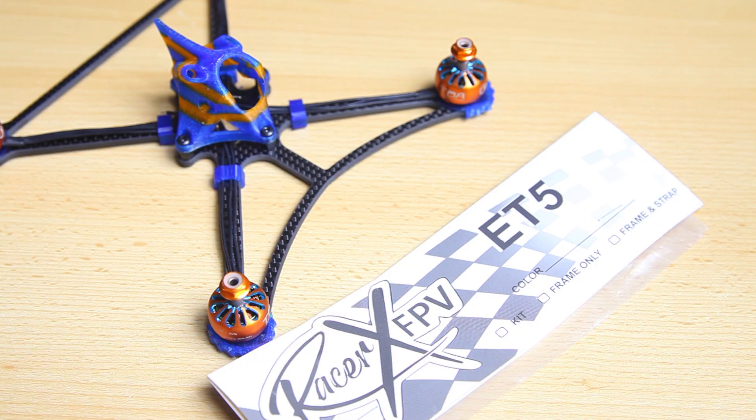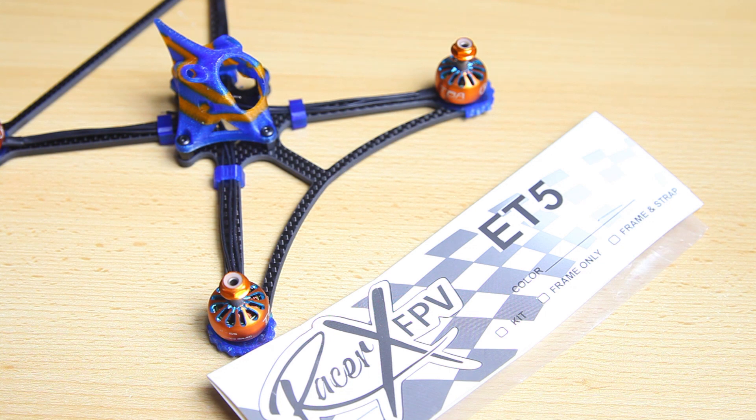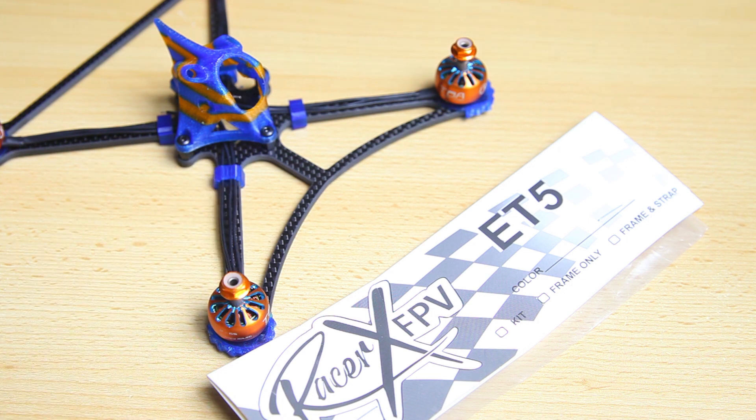Most of these builds will start with an idea, a concept, a special kind of purpose — first you want to know what you want to build a quadcopter for. I wanted to build a 5-inch ultralight quadcopter. I've also come across a lot of gorgeous looking quadcopters from Racer FPV on their Facebook page. I've been wanting to build one for about a year, and finally I have this frame.